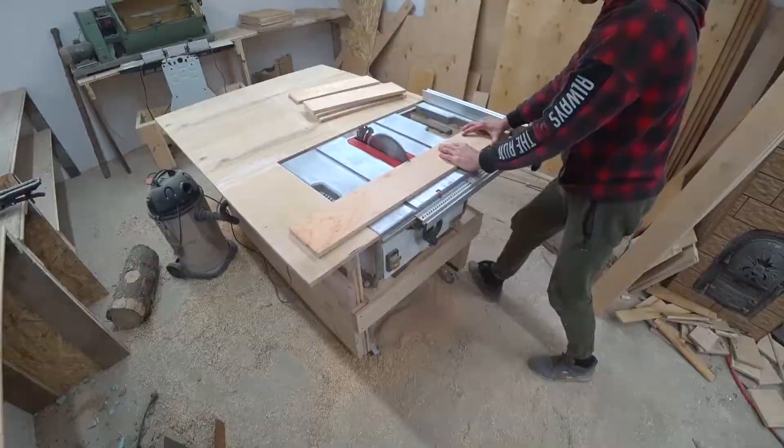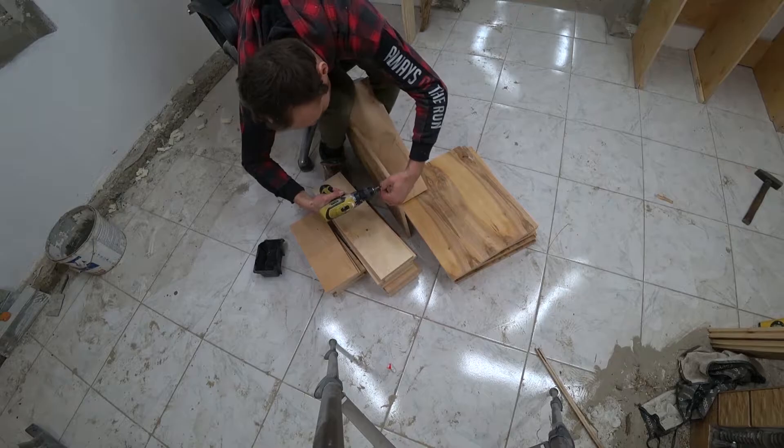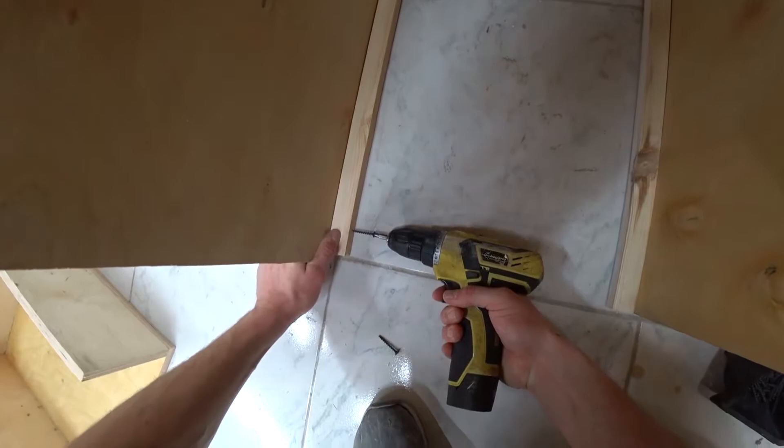Well, then twist it all together. Here is what we get. But all the same, we need to fasten the rails — first cut them.